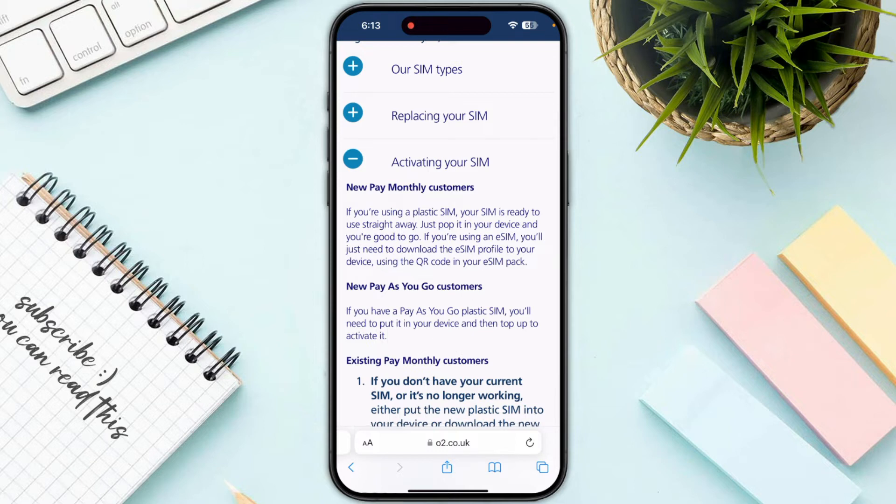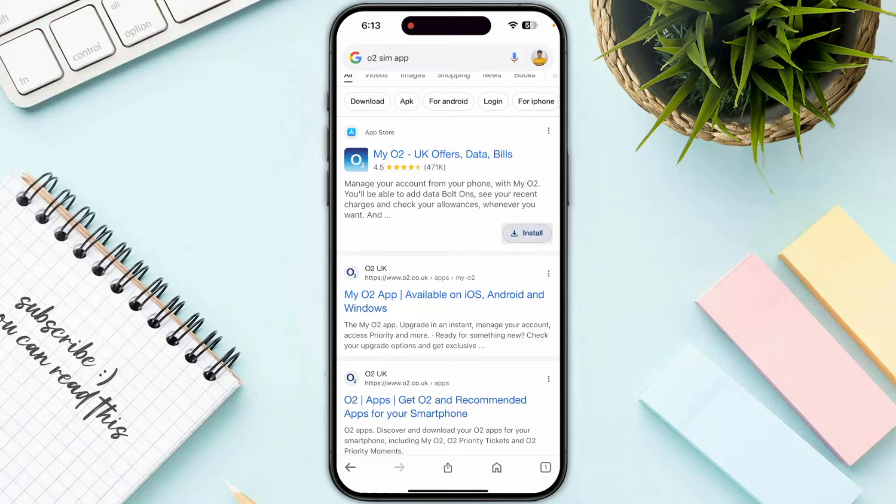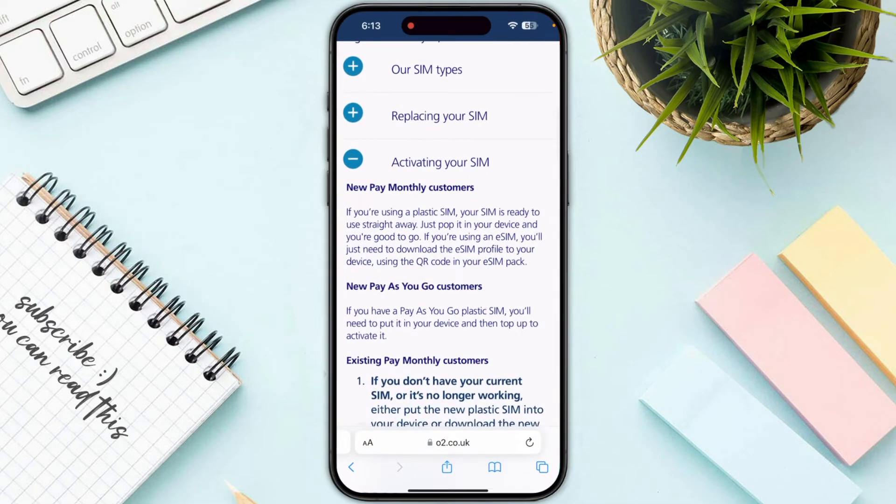You can do this using the QR code in your eSIM pack. In order to do this, you just need to make sure to download the My O2 app from the App Store, and once you have installed that application, you just need to follow the on-screen instructions. You will have the eSIM in your profile, which you just need to click on and follow the on-screen instructions.